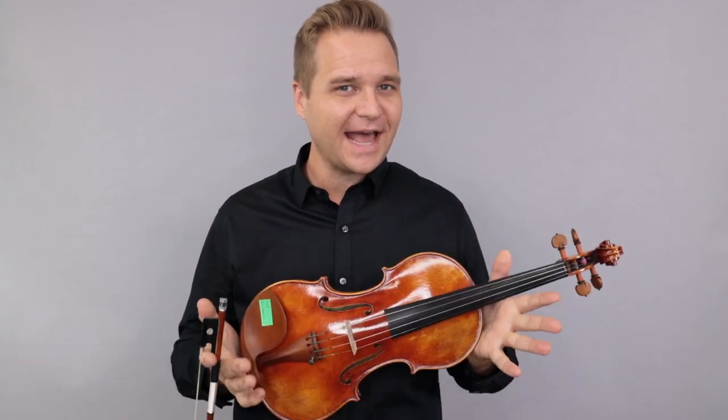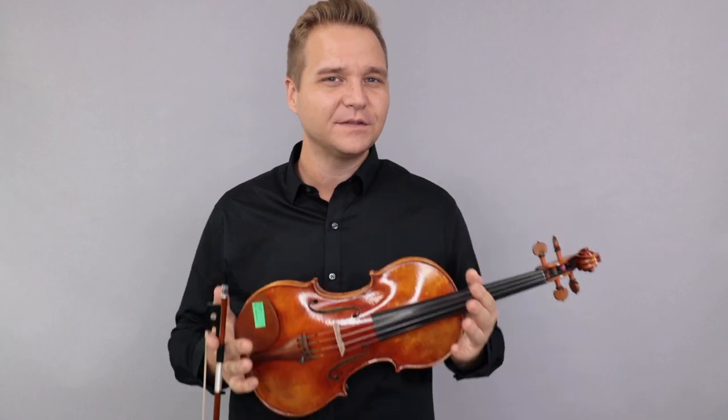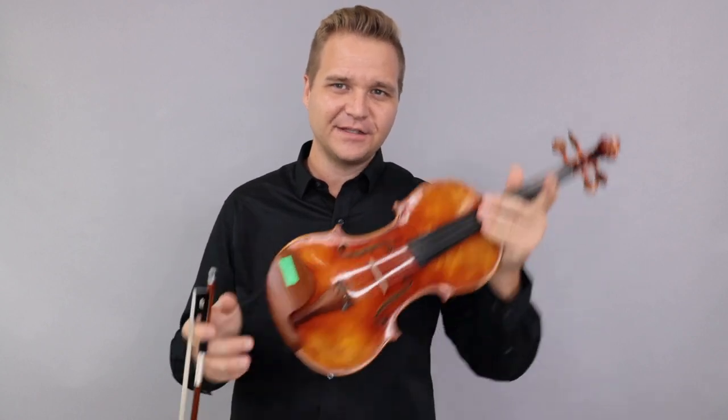Hello there, I'm Michael from FiddlerShop.com. This is a video for our dear customer Zach. I have four of the Holstein Bench violins for you to listen to.